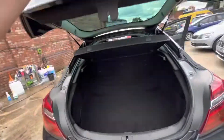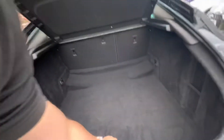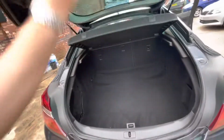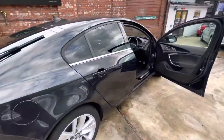I'll just show you the boot area. The Insignias come with a nice amount of boot space, which is lovely. And then you've got a space-saving wheel just there. That'll be everything on the video — if there's anything we've missed that you would like to see, do let us know. We look forward to getting back to you, and bye for now.